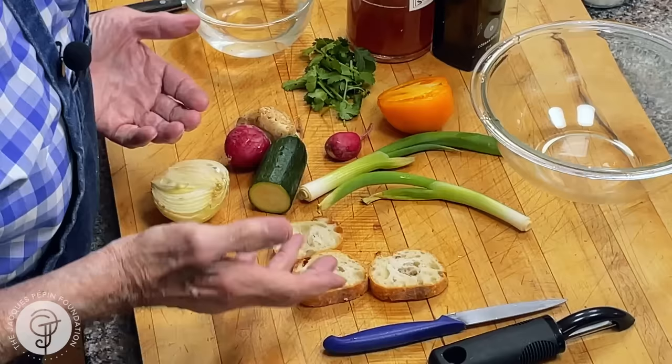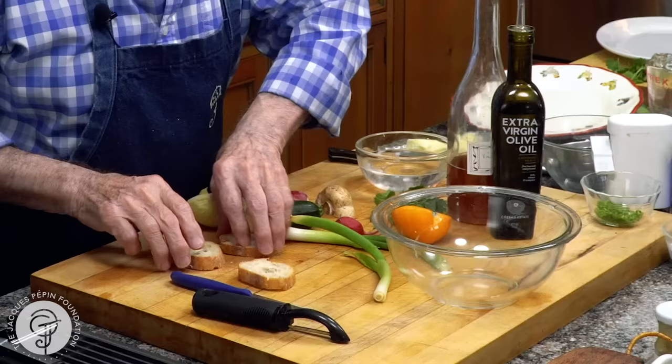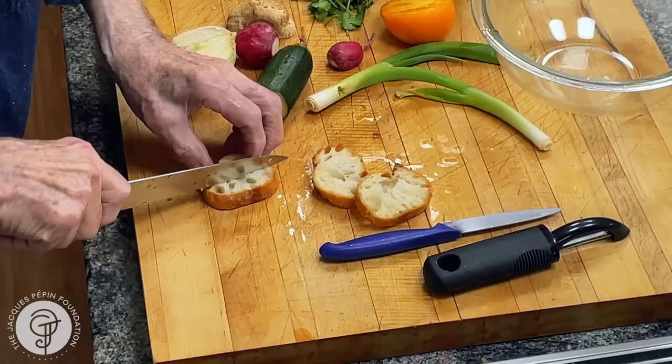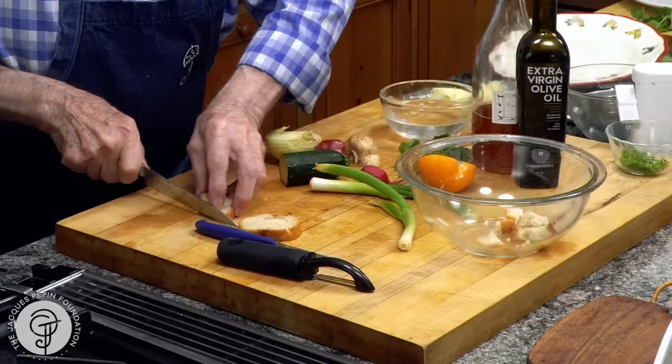I just went through my refrigerator here and you can see those things are in pretty bad shape, but I will do a salad with it. First, I have that bread with a bit of mold. I'll just soak it — a little bit of water on it. I'm going to cut it and put olive oil in there and the juice of the tomato. I have a tomato here. That will absorb into the bread. Maybe two or three pieces of bread — that's what I add.